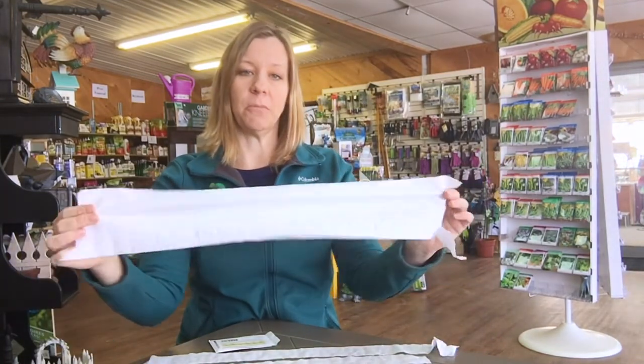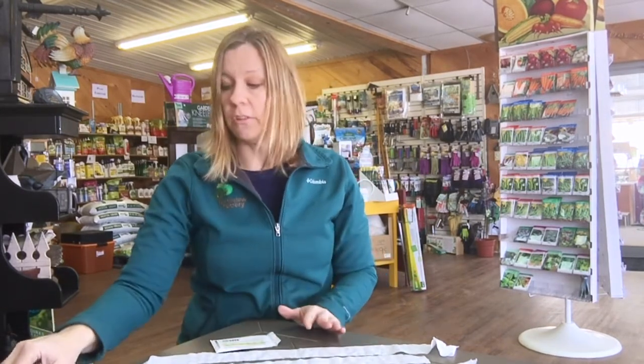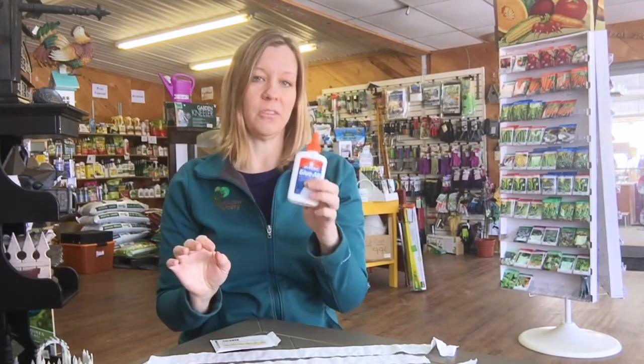Once you've got your seeds, the other things are really easy to find. You just need a length of toilet paper — you can use it in any length and piece it together for whatever works for you. You will also need scissors and simple school glue.